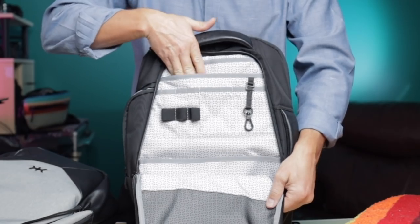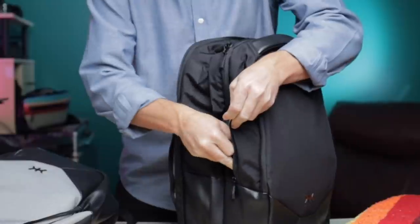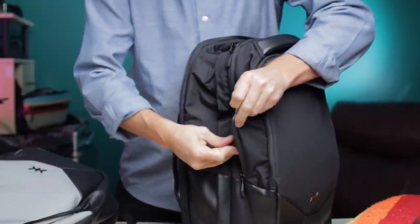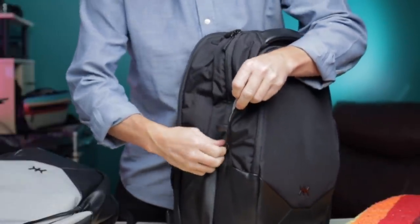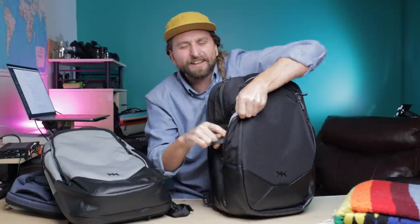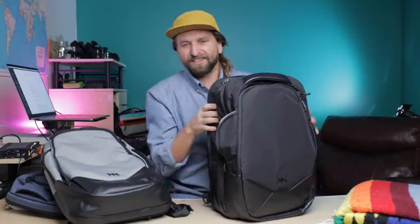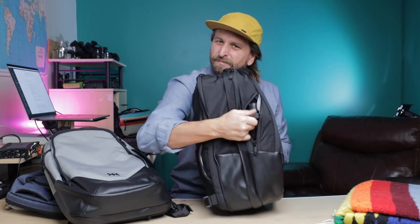Solid daily carry organization with an admin pocket that doubles as your quick access pocket. There's a discreet water bottle pocket that doesn't quite fit the wide top of my 750ml CamelBak, but if your bottle doesn't have that wide top it'll fit fine. I like to just grip it and rip it, so I don't zip it up anyway.